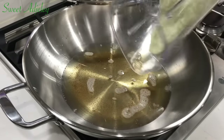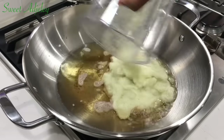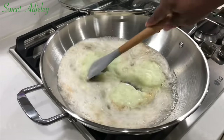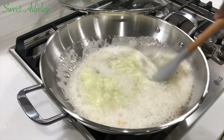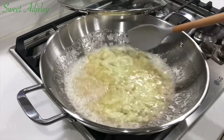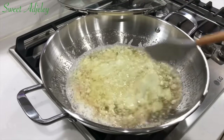To the oil, I'm going to add my blended onions and habanero pepper and we're going to fry this for a good five minutes. The base of your jollof rice stew is everything — if you start it well, you are going to have one tasty goat meat jollof rice.